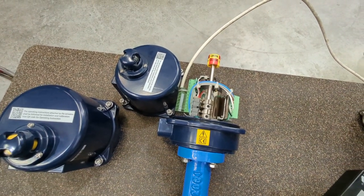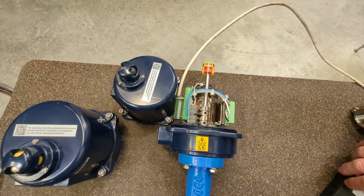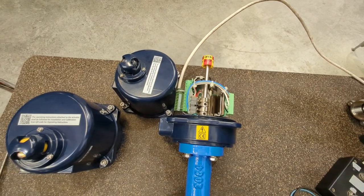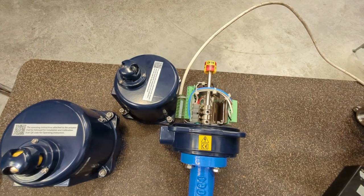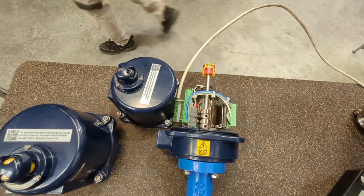If you lose power, this will stay wherever it is — it's not a spring return or fail-safe unit. You can get spring return electric actuators but they're quite expensive, especially compared to spring return pneumatic. The other thing is the duty cycle — being electric you can't run them continuously like you could with a pneumatic. So it is slower than pneumatic and you can't run it continuously either.